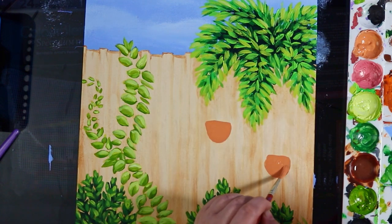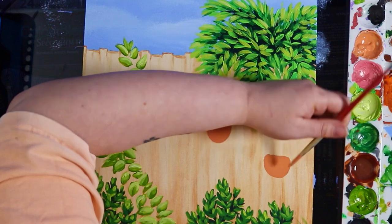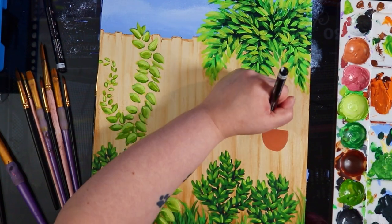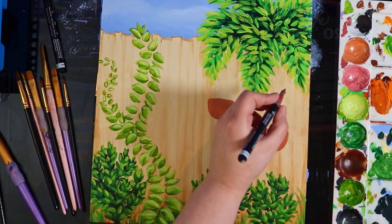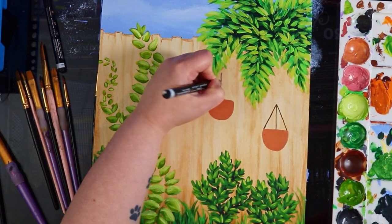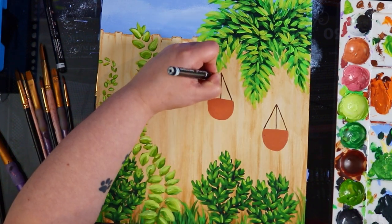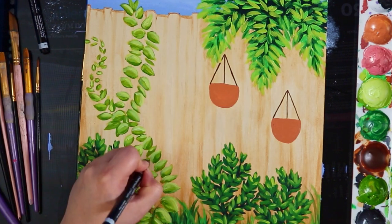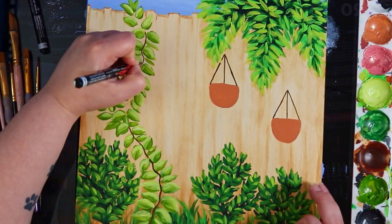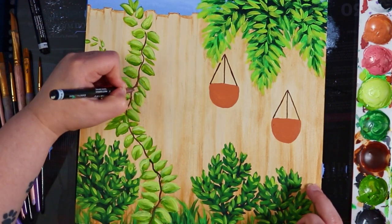After this I felt like I really wanted to have some hanging planters in here - perhaps they're like drilled into the fence so they're hanging off it. I added a red ochre color - I think it's a red oxide - and mixed a little bit of white in to lighten it up and also make it more opaque, which is the perfect color for a terracotta pot.